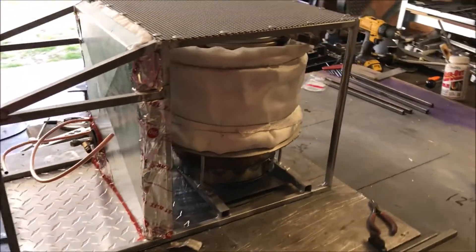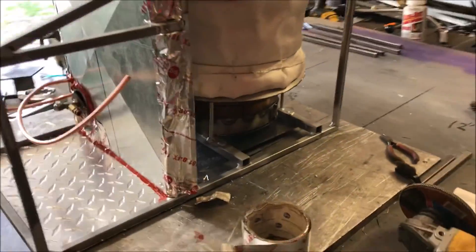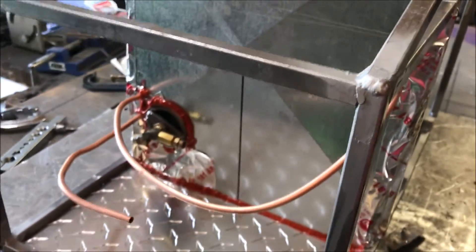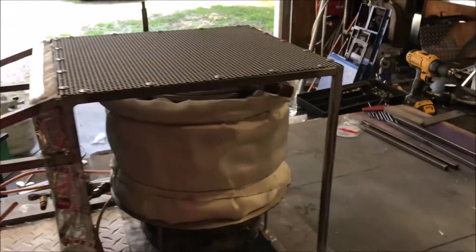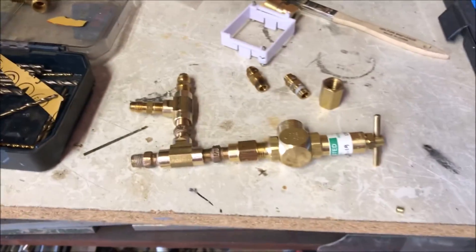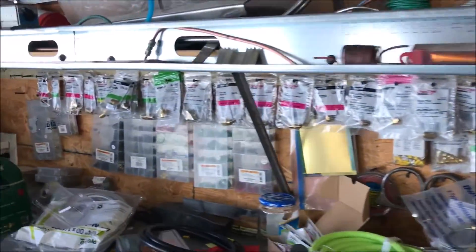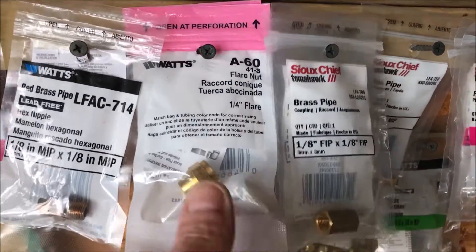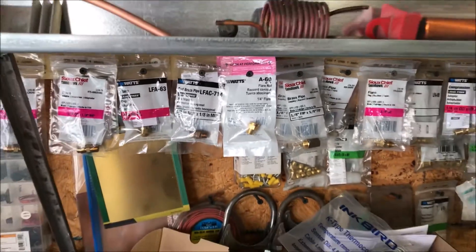All right fellas, I am churning and burning over here. Got the firewall done, got some insulation in here that's going to keep all the electronics from overheating. I've been doing a lot of messing around with the control panel, getting ready to drill those holes. I have basically bought every fitting in three major hardware stores and I don't have enough stuff still. I'm basically running out of quarter-inch flare fittings - I've bought every quarter-inch flare fitting in a town of 200,000 people, so I'm gonna have to get a better supply chain going.